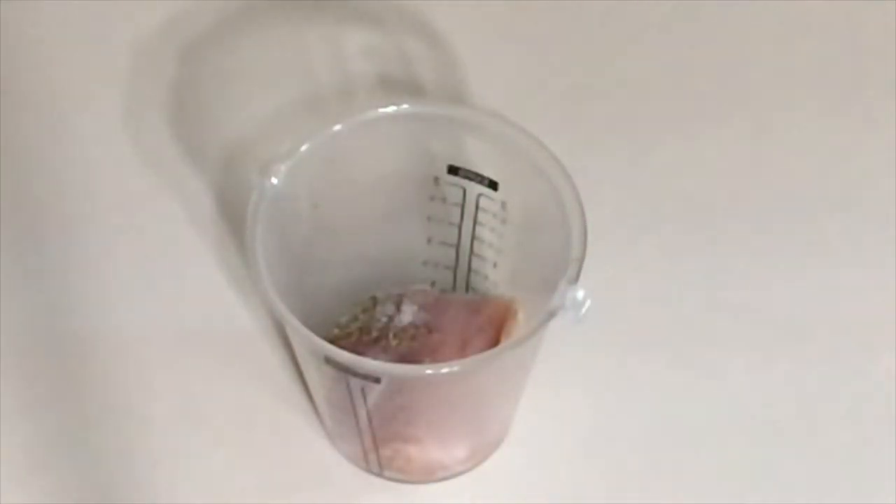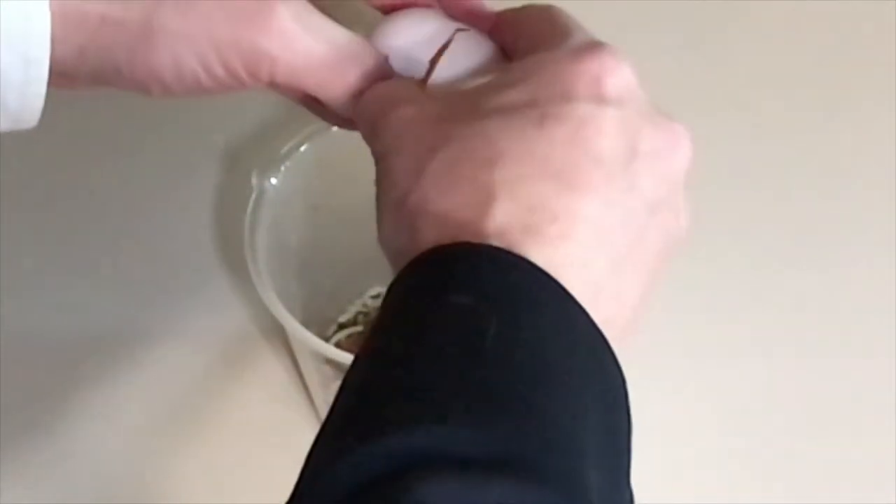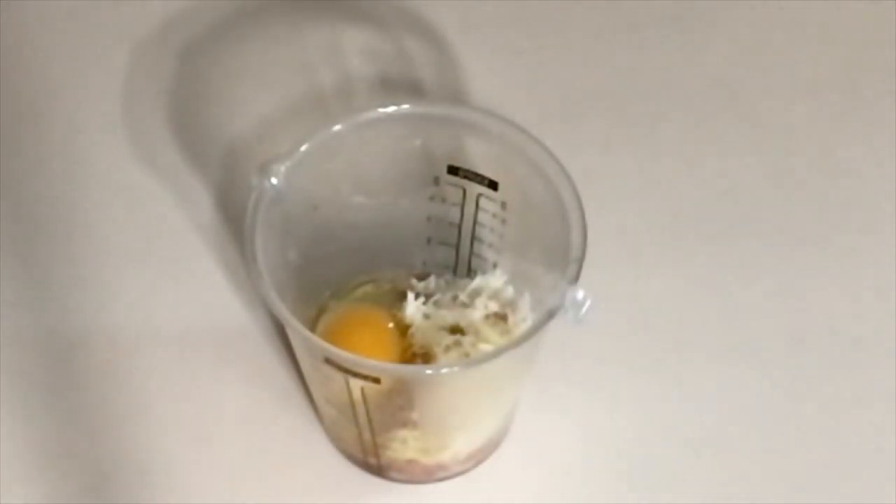First, preheat your oven to 400 degrees. Meanwhile, add the chicken, egg, dry ingredients, and cheese to a container or food processor. I did not have parmesan cheese so I used some of the Italian cheese blend in the puree. It'll be fine.